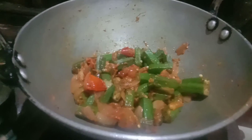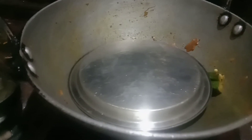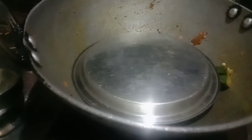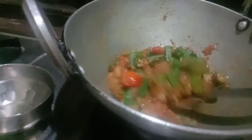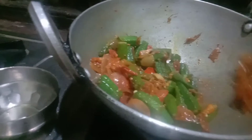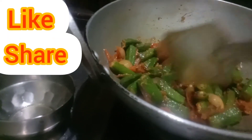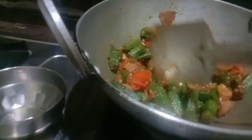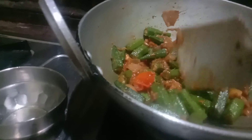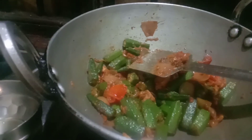I will cook it for 2-3 minutes. If you prepare this recipe, it will be ready. I will show you the recipe — it will be delicious with rice. Please leave a comment about the recipe.